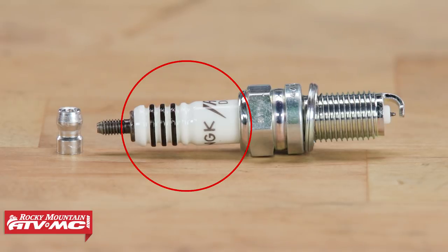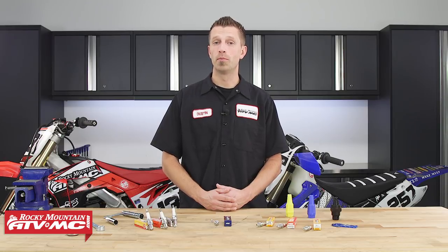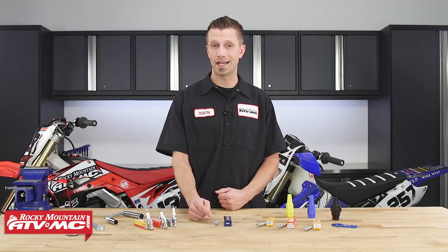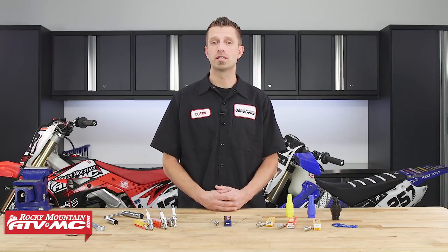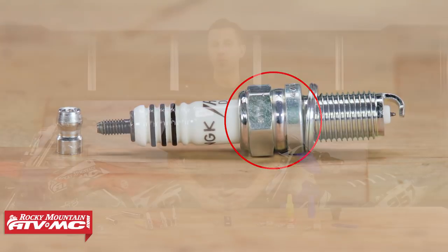The spark plug's insulator is made of ceramic and has several purposes. It helps to stabilize the center electrode. It extends the connecting point above the cylinder head for ease of access and also helps to prevent what's called flashover. Flashover is when the spark jumps from the terminal across the insulation to the hex body or shell without the spark actually entering into the combustion chamber. The ceramic also helps to control some — but not all — of the plug's ability to dissipate heat, as it does protrude slightly into the cylinder head's combustion chamber.